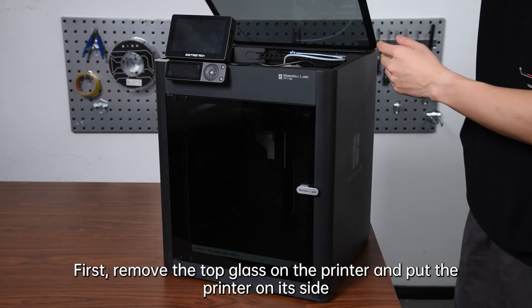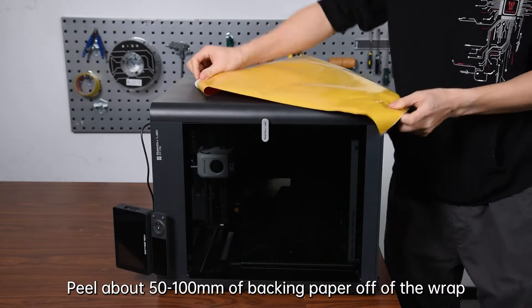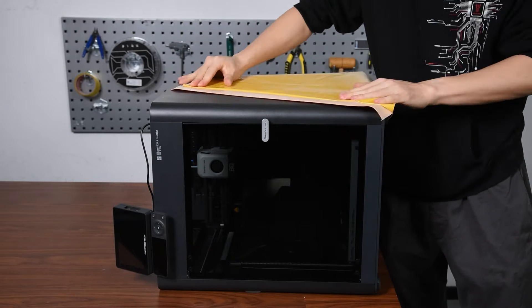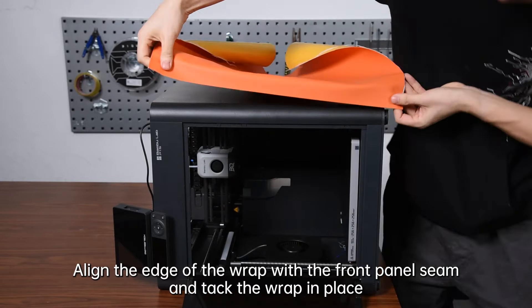First, remove the top glass of the printer and put the printer on its side. Peel about 50 to 100 mm of backing paper off of the wrap. Align the edge of the wrap with the front panel seam and tack the wrap in place.